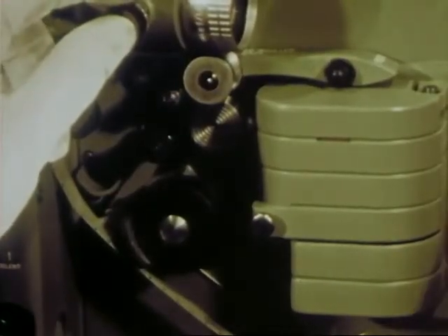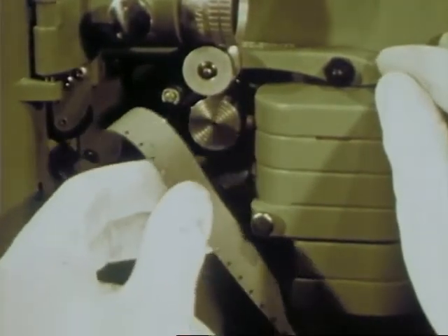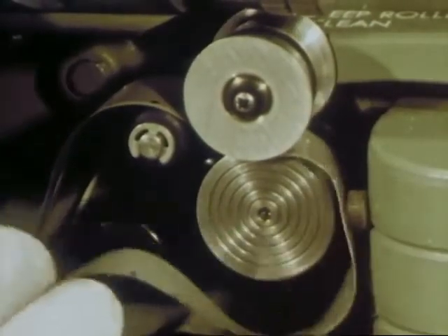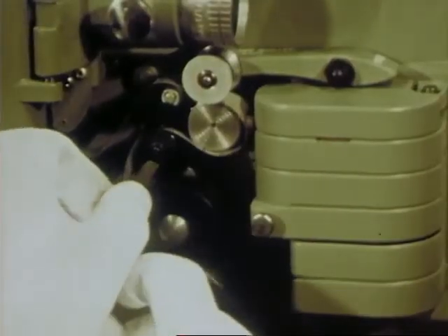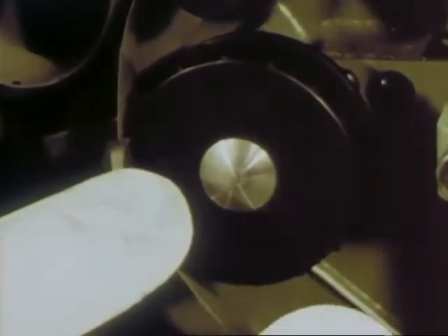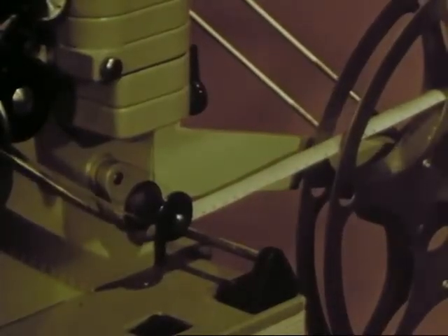Close the gate. Form the lower loop to the guide marker and pass it over the dynamically balanced sound drum, where the sound is picked up. Thread the film under the lower sprocket — there are only two in this machine — under a damper roller which helps prevent film breakage, and onto the even tension take-up, which adds the ultimate in film protection.